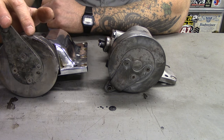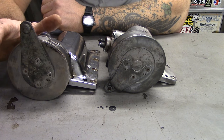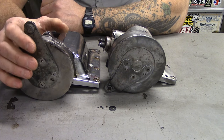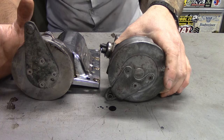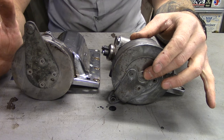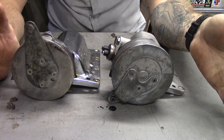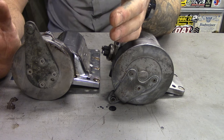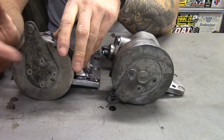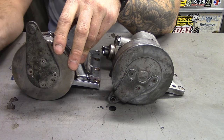That's important to you chopper guys that want to jockey shift your bikes. Not 100% necessary, but really nice to have because the shift pattern is different. If you put a jockey shifter on an FL style shift drum, you're going to be shifting one back and then two, three, four forward — slapping forwards. A lot of guys on their jockey shift bikes want to slap shift backwards. So for that application you need an FX shift drum, which allows you one forward and three backwards.